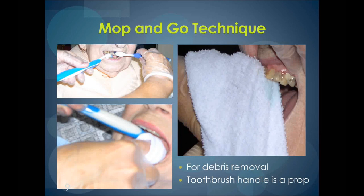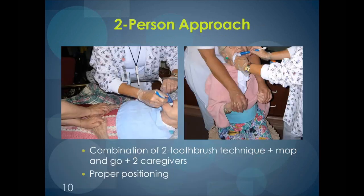Some have wrapped six or so tongue depressors with hospital adhesive to prop the mouth open. While the caregiver can keep a good grip on tongue depressors, if they are in the mouth for an extended period of time they can become moist due to saliva, and if the resident clamps down, it could become a choking hazard. Using a combination of the two-toothbrush technique and mop-and-go technique, the oral care can be done while the resident is still in bed or in a chair.